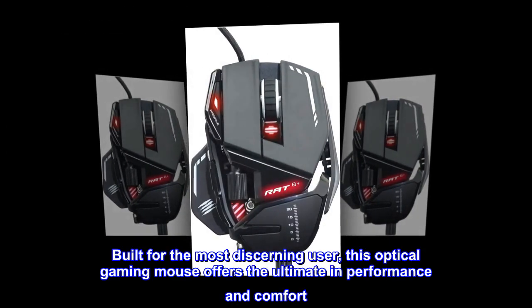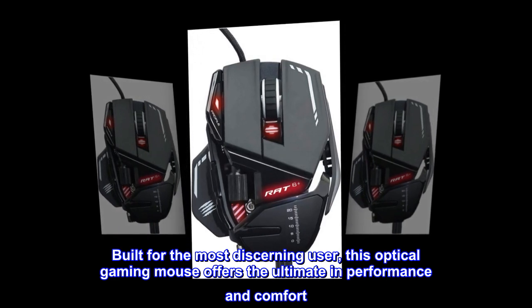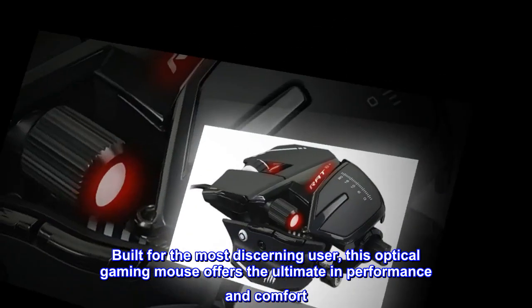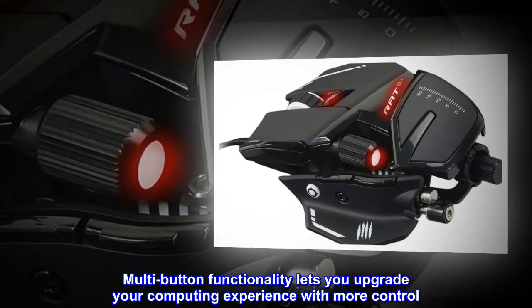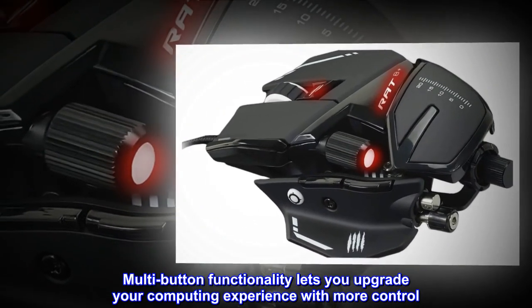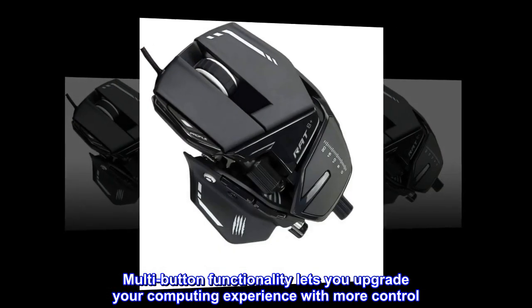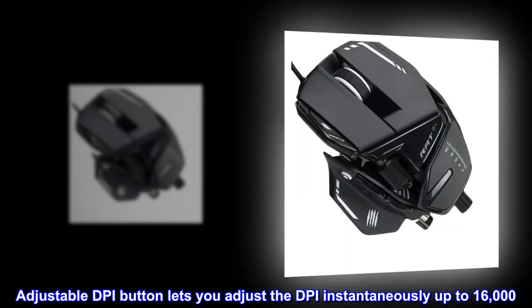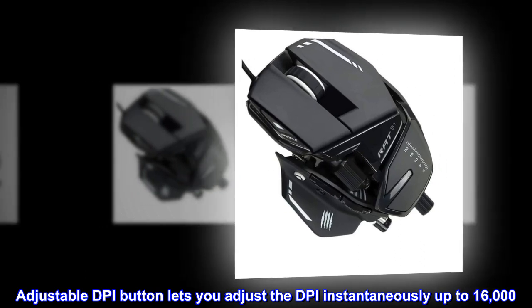Built for the most discerning user, this optical gaming mouse offers the ultimate in performance and comfort. Multi-button functionality lets you upgrade your computing experience with more control. Adjustable DPI button lets you adjust the DPI instantaneously up to 16,000.